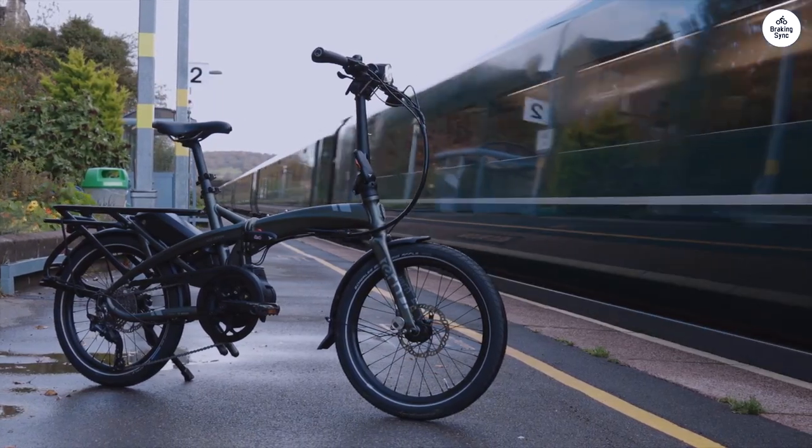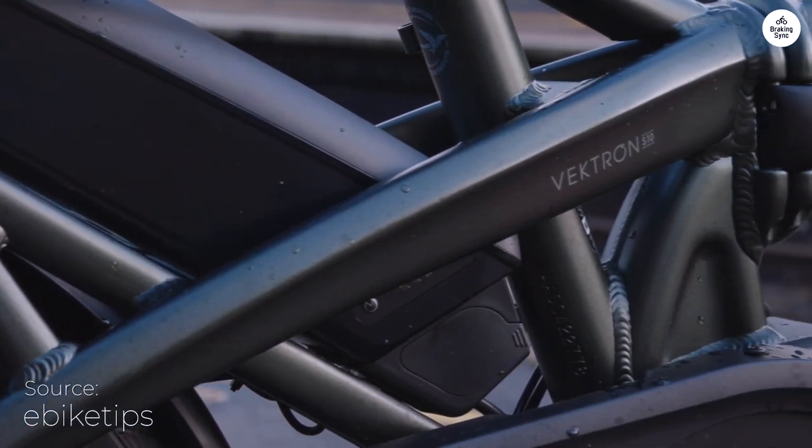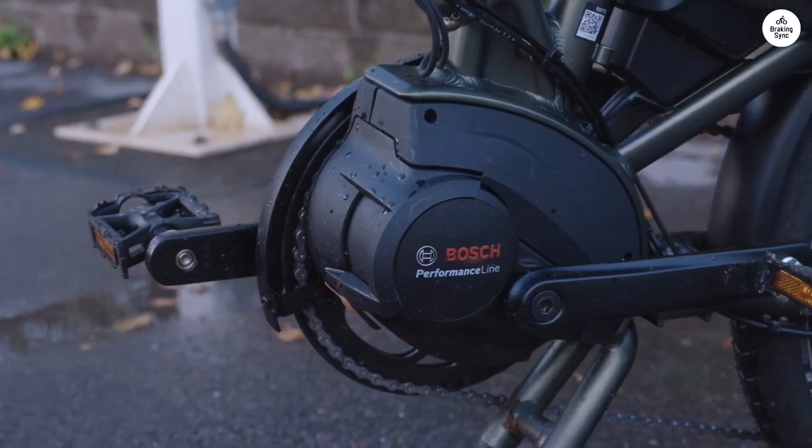I've been riding the Turn Vectron S10 recently, and it's a solid folding e-bike. The Bosch motor gives a good boost, especially when riding uphill or with extra weight.